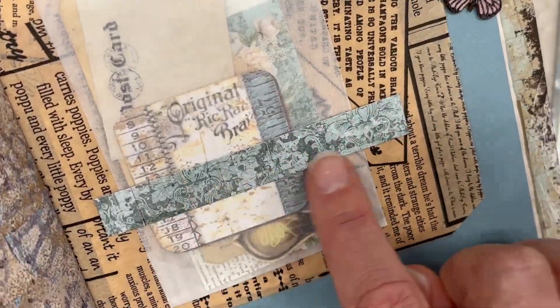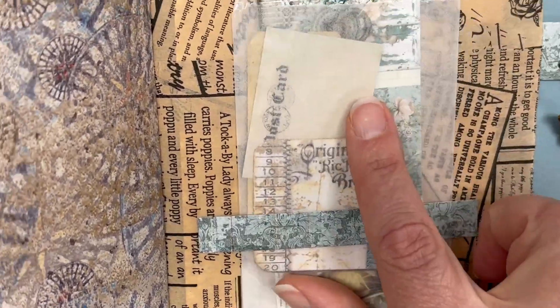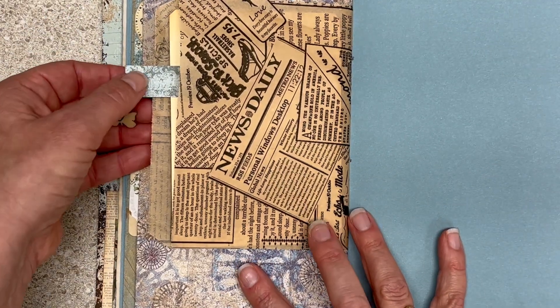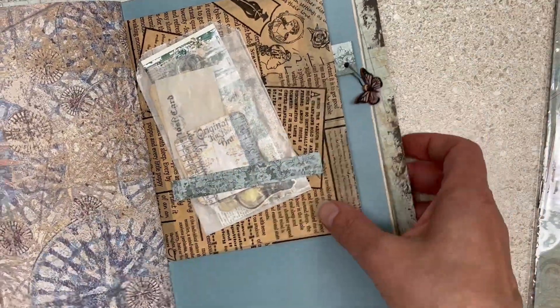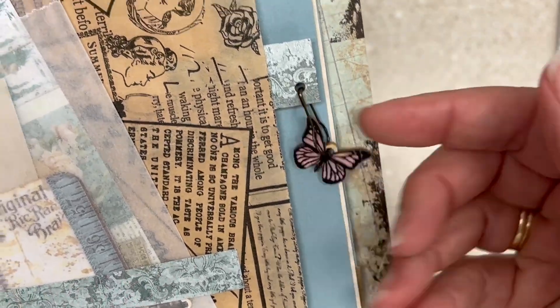This one was a tiny scrap of something, and then I put this here. And this is just a vellum envelope full of fun ephemera to play with. Then we have a card here with a tag sticking out — a pull tab. I put a hole punch; you could also put an eyelet there, and I think this would have fit through it. And then a little butterfly on it — I just love this.